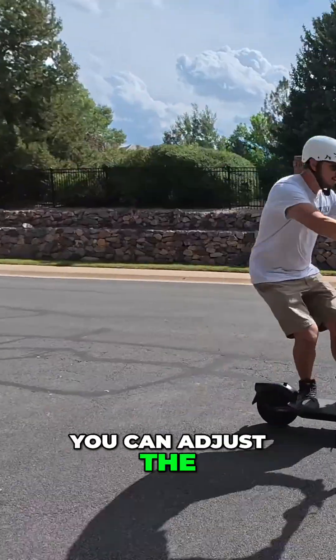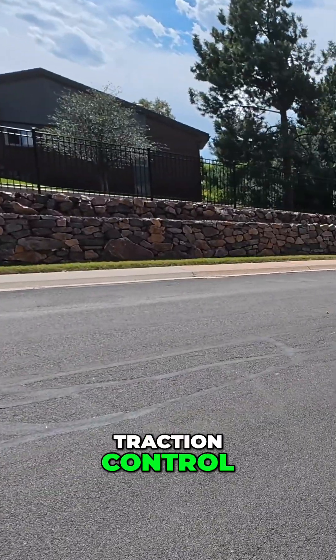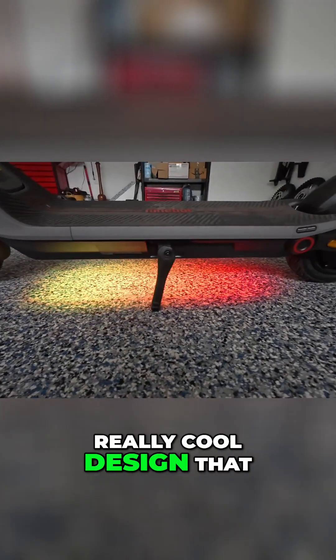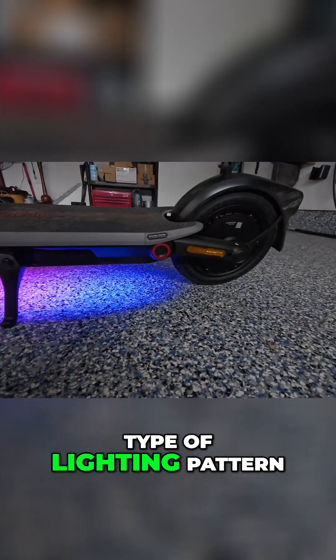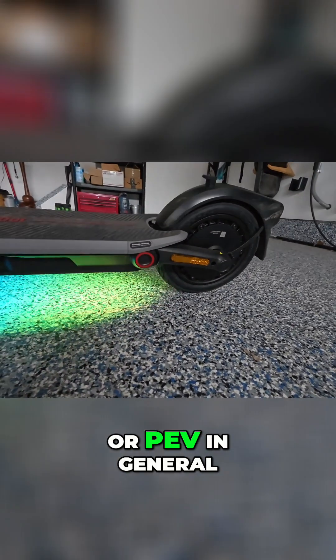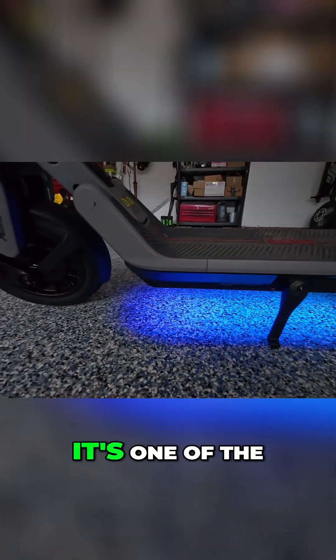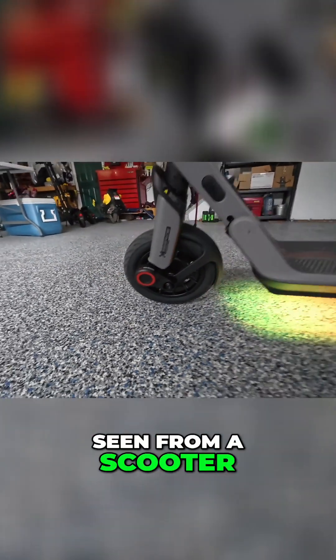On top of the security features, you can adjust the regen braking and traction control. My favorite thing is the adjustability of the lights on the bottom — really cool design that we've never seen this type of lighting pattern on any other scooter or personal vehicle in general. Hard to see in direct sunlight, but when you have it in rainbow mode, it's one of the coolest things we've ever seen from a scooter.